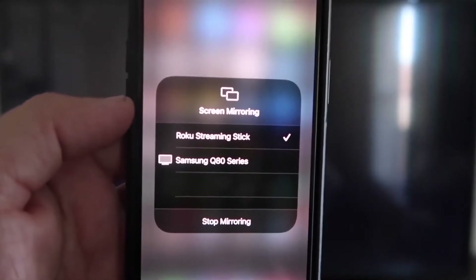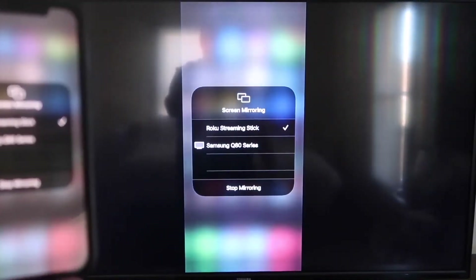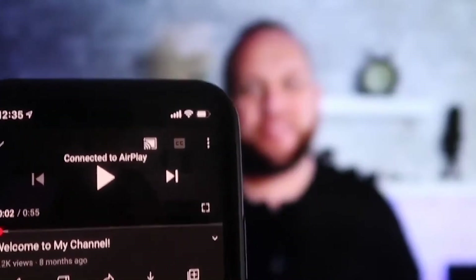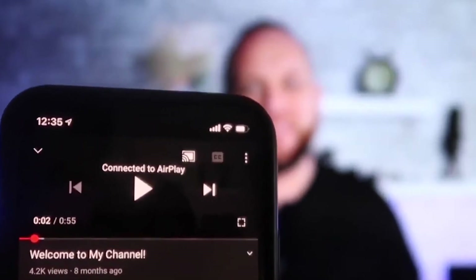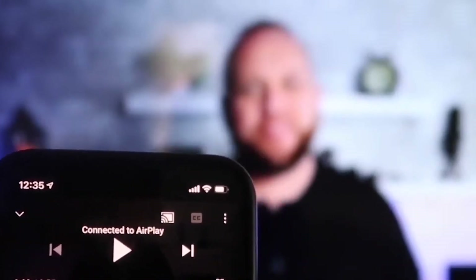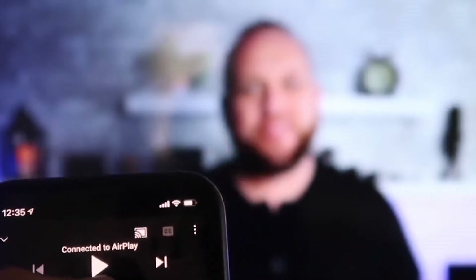Once the code is entered, you'll see a checkmark next to Roku Streaming Stick on your iPhone, and on your TV you'll see it mirroring exactly what's on your iPhone. To stop mirroring, just tap Stop Mirroring. When connected and playing a YouTube video, the phone doesn't need to be in landscape mode — it automatically displays in landscape on the TV — and the audio comes out of the TV instead of the phone.